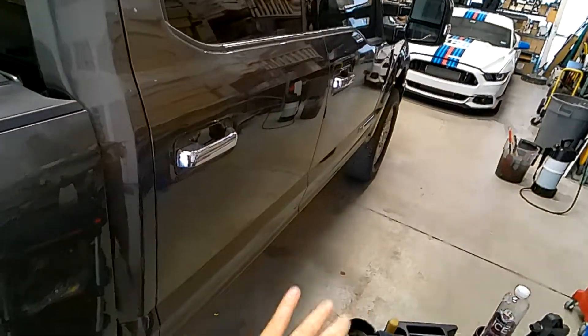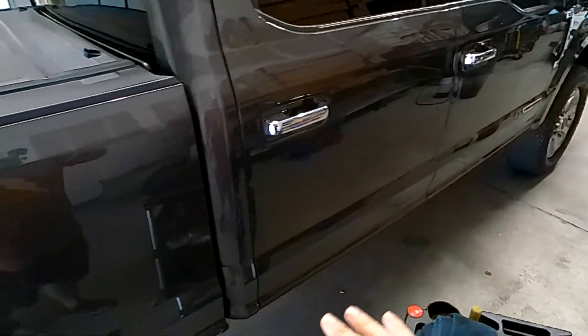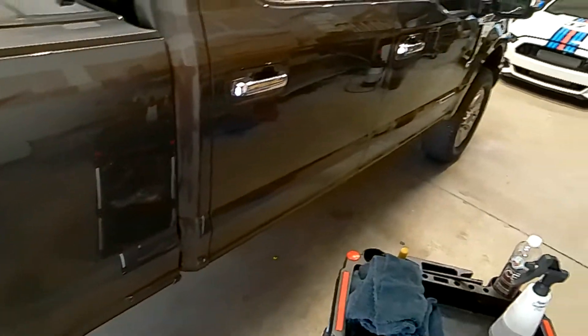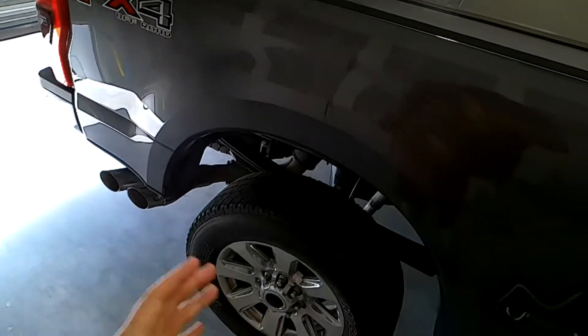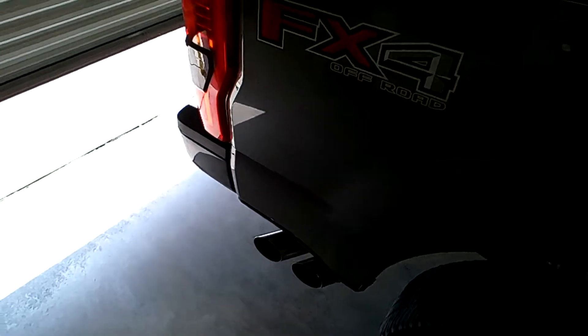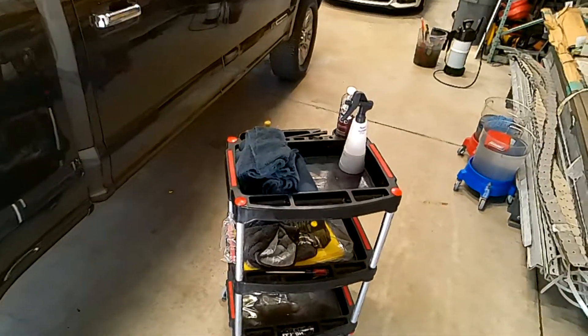There are a lot of bugs on the front end, so I'm going to have to do a traditional wash up front. But at least I can do the traditional wash up front and have the rear end done. When I pull it out into the sun, nothing is going to happen to the rear end — there won't be any reason for me to have to rush around and potentially make a mistake.